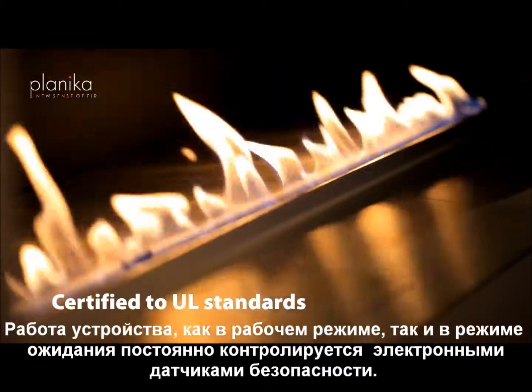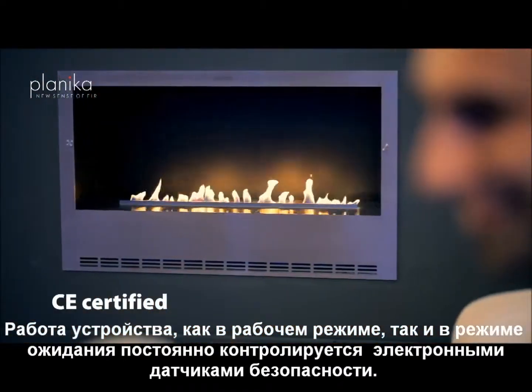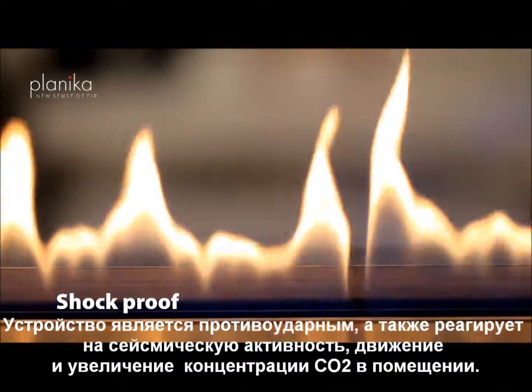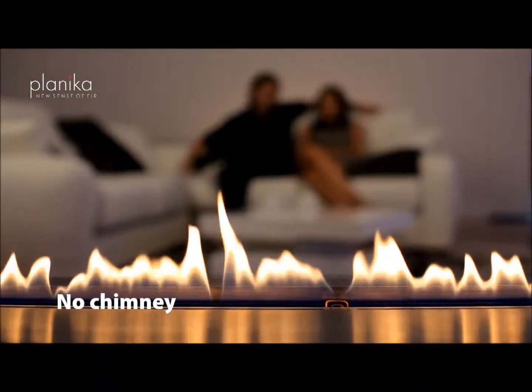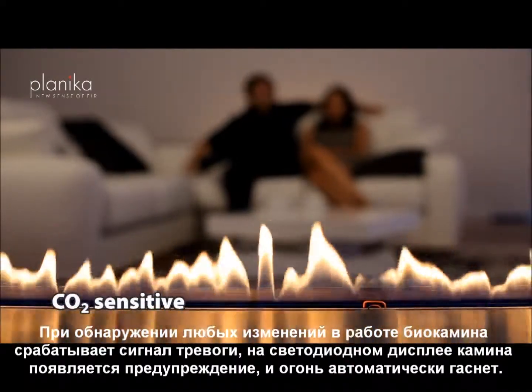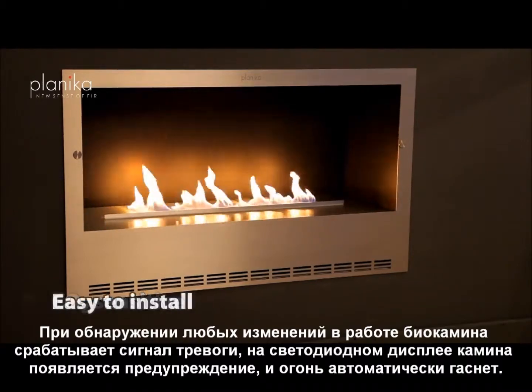Electronic safety sensors control the device at all times when working or in standby mode. The appliance is shockproof and CO2 sensitive, and it will react to any seismic activity, movement, or a raise in the CO2 concentration in a room. In case of any disturbances, there is a warning signal and the fire is extinguished automatically in an instant.